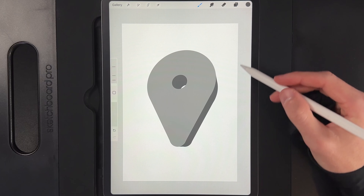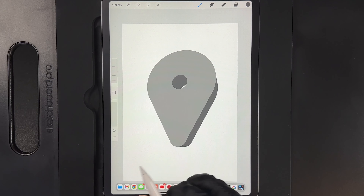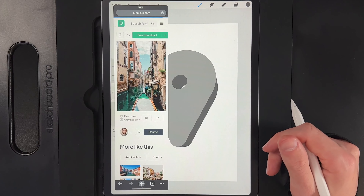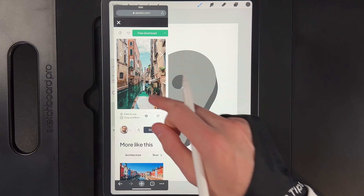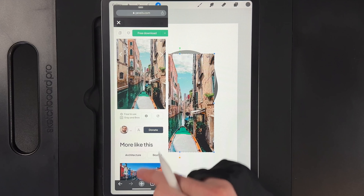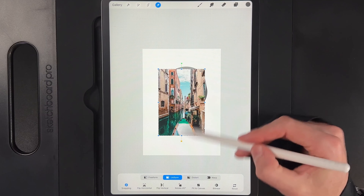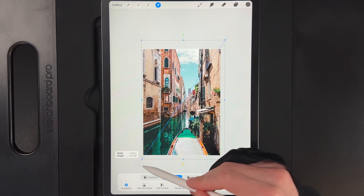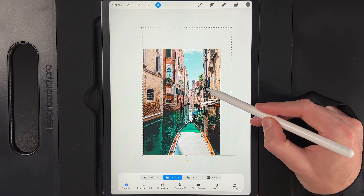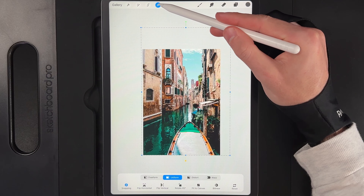Next, add the photograph for the pin. You can use any photograph — a location special to you — or I'll use the one linked in the description. Grab your photos and drag and drop the photo onto the screen. You can then dismiss the browser. Move the image into position using the uniform option, grab the top right node, scale it up a bit, prioritize the boat and position it slightly off to the right. Tap your cursor when done.